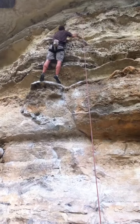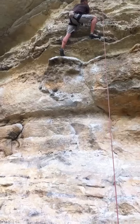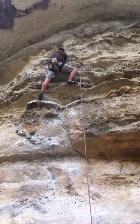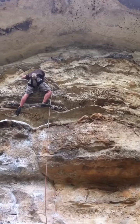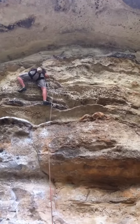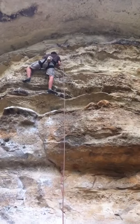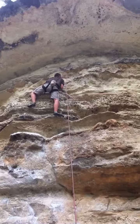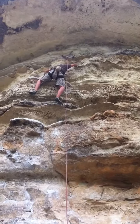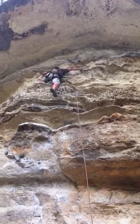Look for feet. Here you go. Pop your left leg up on the ledge. That's it. Left foot all the way up. Thank you.